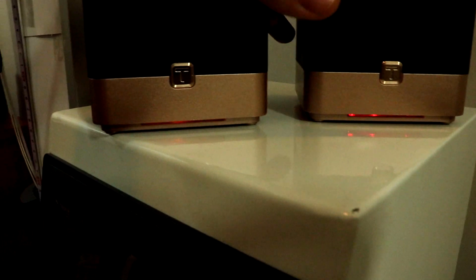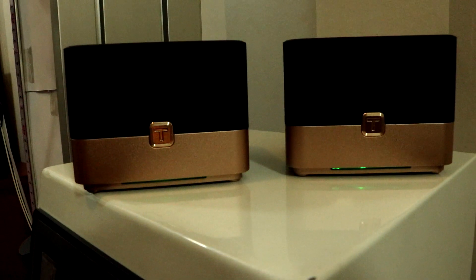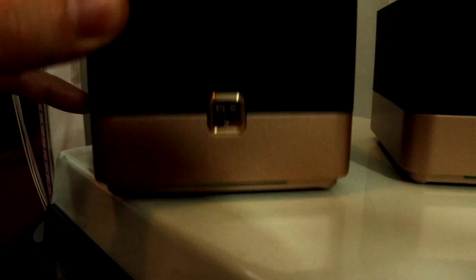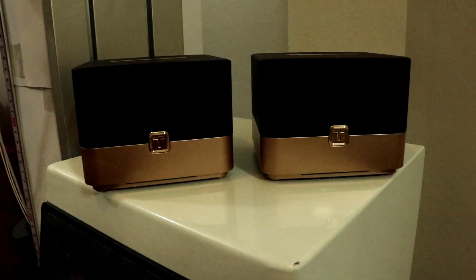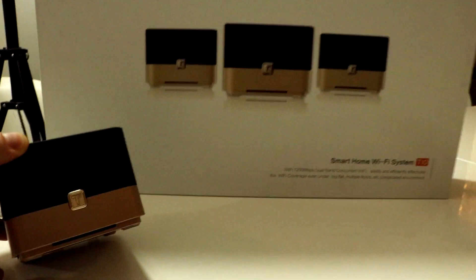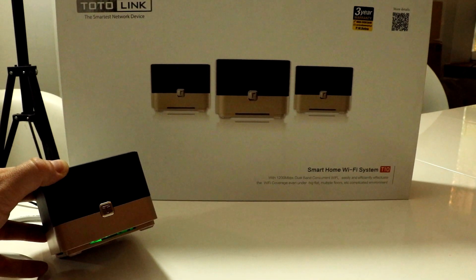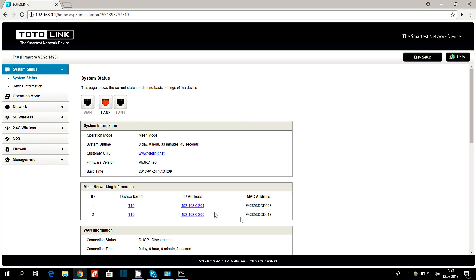After some time the routers should turn solid green, while the main device should blink green, just as you see. Now go to the tab System Status, where you can easily notice that your set is operating in Mesh Mode, and here you have your additional two devices.